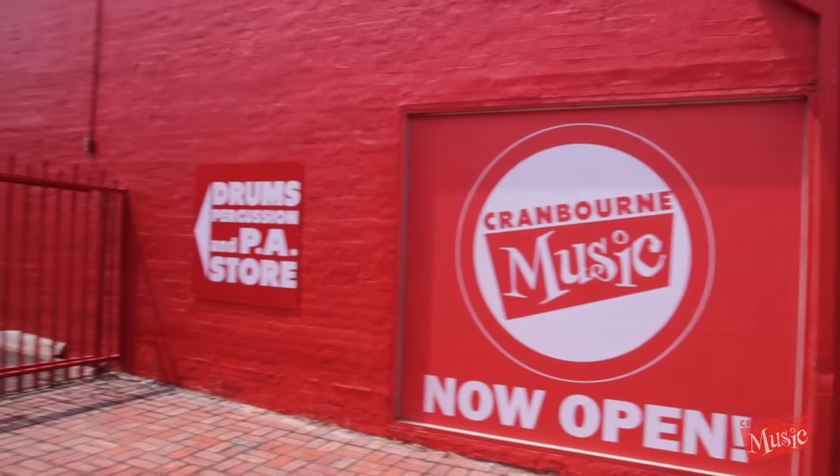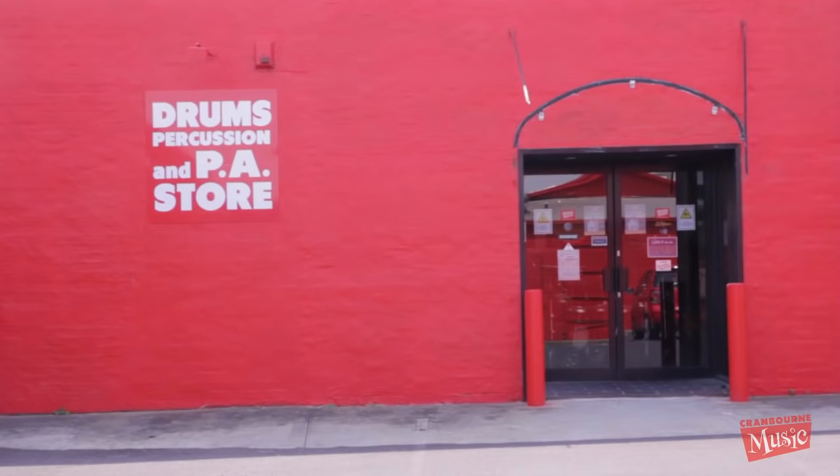Hey folks, it's John here coming to you from the Blackburn store, the not-quite-finished drum department. I'm going to have a tour video for you next week, or maybe the week after, but in the meantime I've got something to show you.